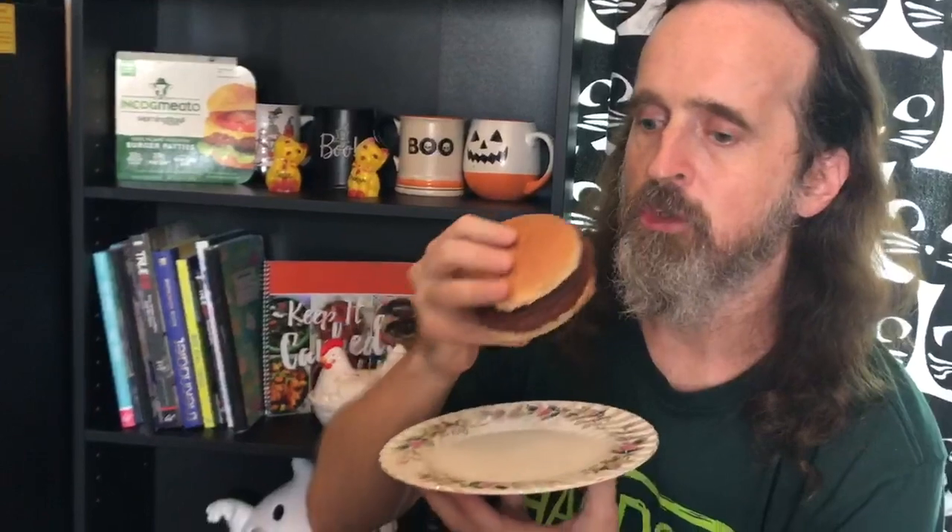Keep in mind I haven't had a real burger for years, so I couldn't even tell you how it compares to that, but I can tell you how it compares to Impossible and Beyond and all those. So it smells good.